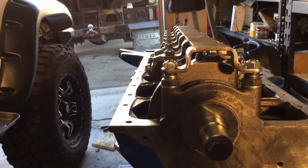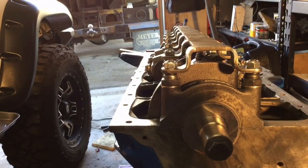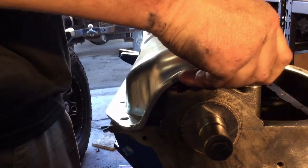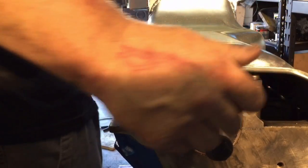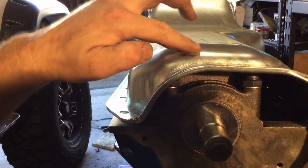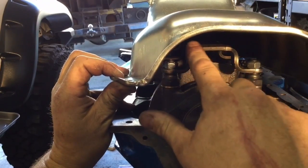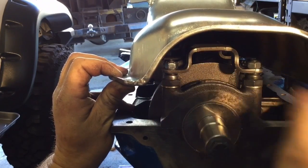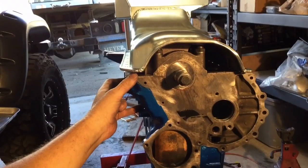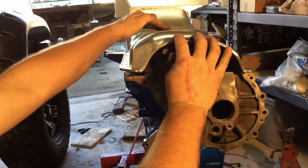Now I'm going to check how the oil pan fits as far as the clearance on the girdle goes, without a pan gasket on there. Looks like up in the front area the girdle's contacting it, so I'm going to take some of this material off and take it back some. It's better now — not hitting in the front, more along the middle.